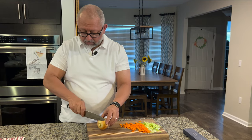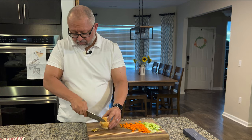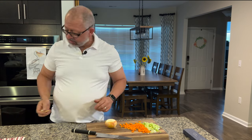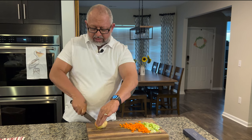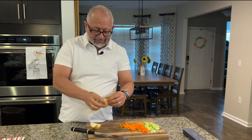We're doing the onion next, which means the onion is going to create some patina. That's the scary, oh-my-gosh, I-can't-believe-we're-doing-that moment. It is what it is, and that's part of knife ownership.